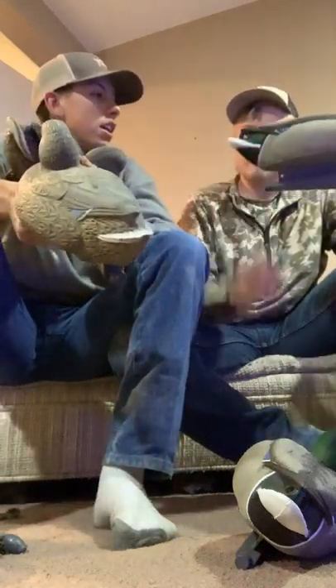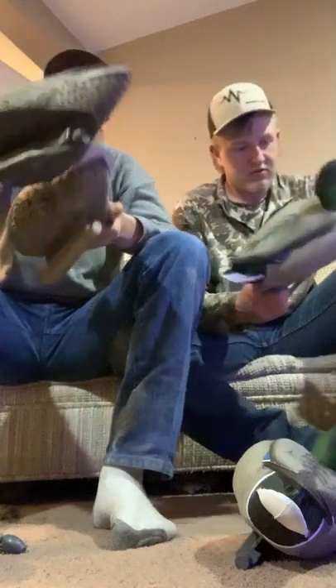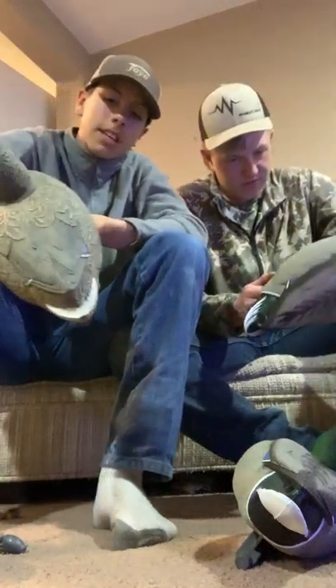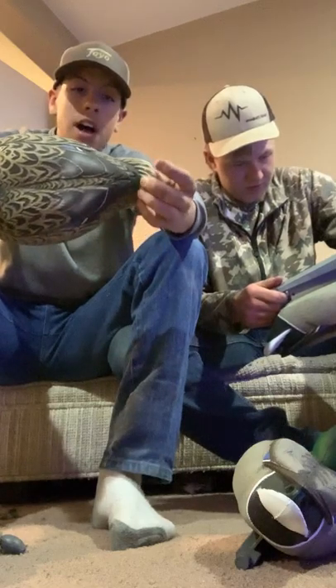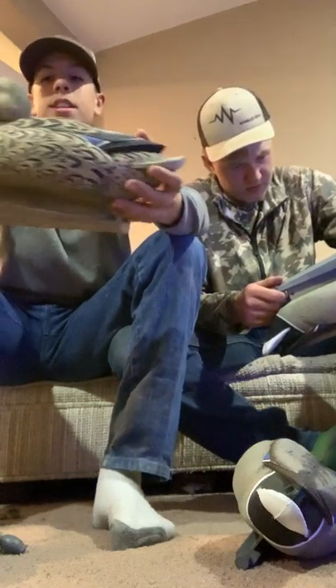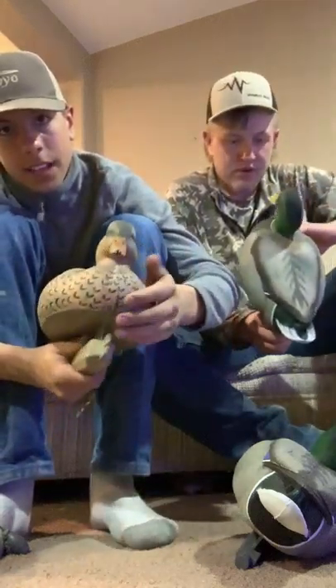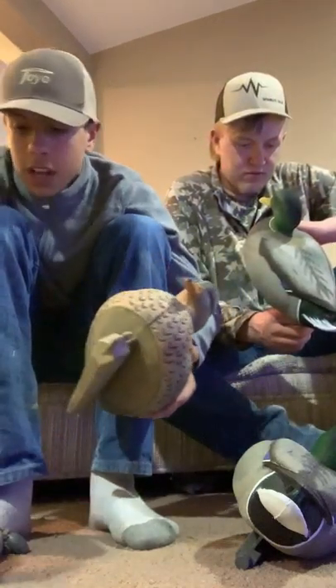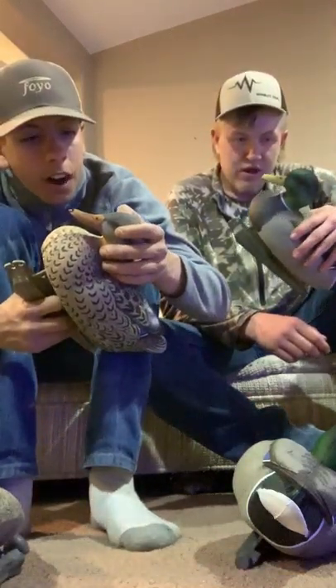The new decoys — you can connect them. The decoys I've been running have a pointy tail and they're super bright. This new hen right here from the new box is darker, more round, and the front chest is what I really like — it actually looks like a hen chest.